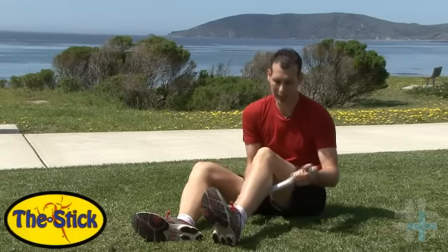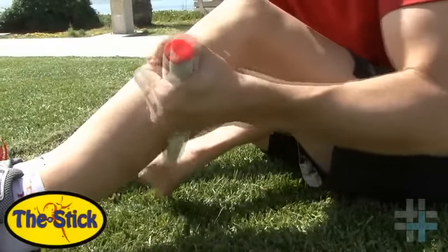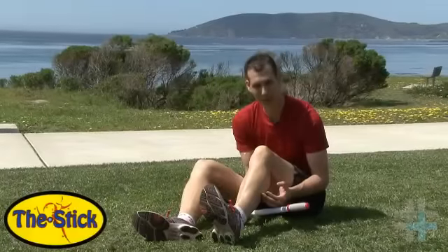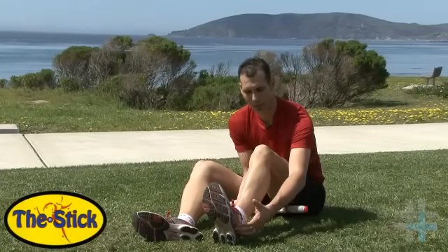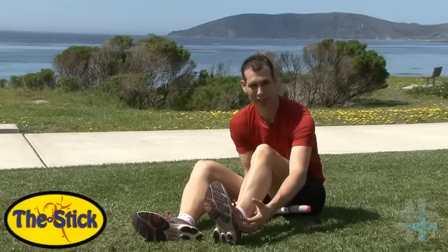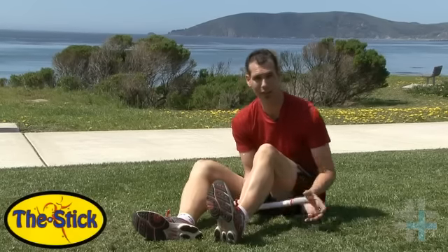If it's plantar fasciitis, again, it's back in your calf — you're going to find some trigger points, and that's going to release the tension in your arch. Because as there's a knot up in your calf, it's reducing the elasticity of your muscle and thus your tendon. So as you're asking your calf to give, it's not, and the end result is it's pulling on the tendon at the connection point in the fascia on your arch.